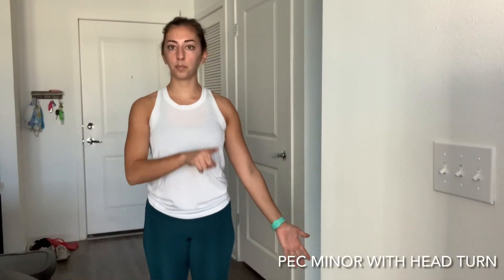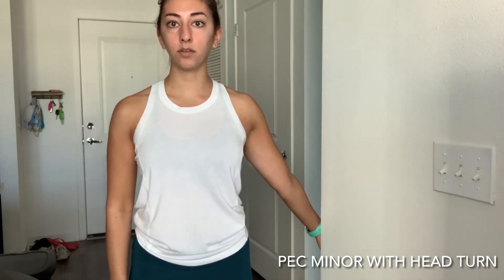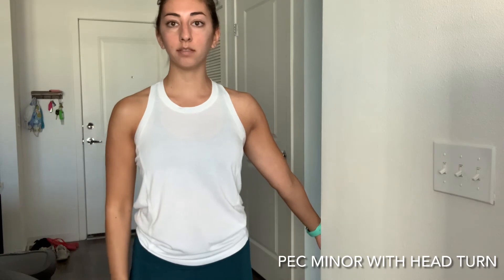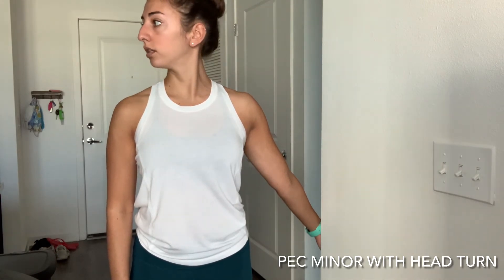Stand near a wall and place your arm out at a 45-degree angle, palm facing forward. Walk into the wall until you're about in line with the wall, or you can step slightly forward. Keeping both shoulders down, you should start to feel a stretch down the bicep and through the chest. Look in the opposite direction of the hand, come back to center. Look in the opposite direction of the hand, come back to center. Repeat and do both sides.